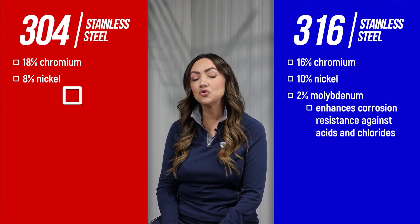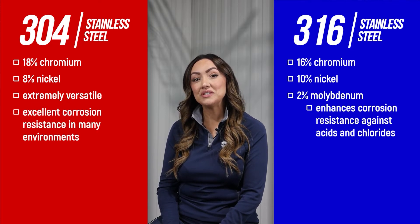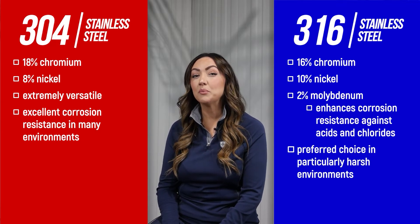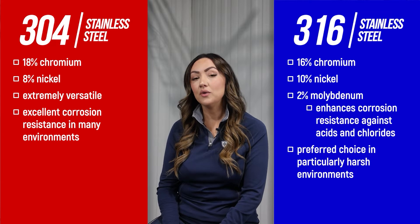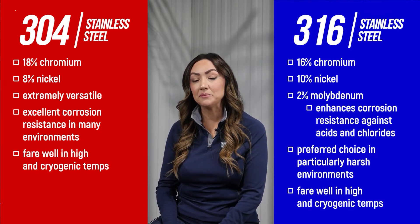304 stainless steel is extremely versatile, and it offers excellent corrosion resistance for use in a wide variety of environments. 316 is more specialized and is the preferred choice in particularly harsh environments with extreme corrosion potential, including areas with industrial chemicals and chlorides. Both grades fare well in high temperatures and cryogenic temperatures.